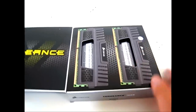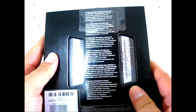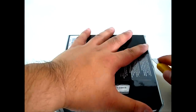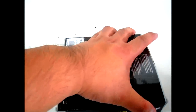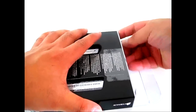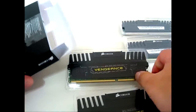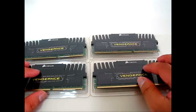We flip it open right now and see there is a preview window showing the specifications in the sticker. There are two modules in here and two modules in the back. Each module is actually separated in their own packaging. Since it is a 16 gigabyte kit, they are all four gigabyte modules each.